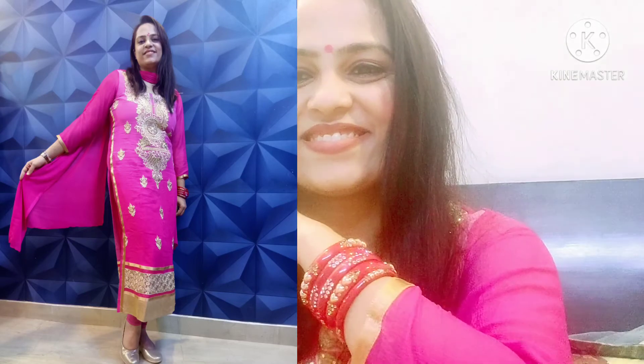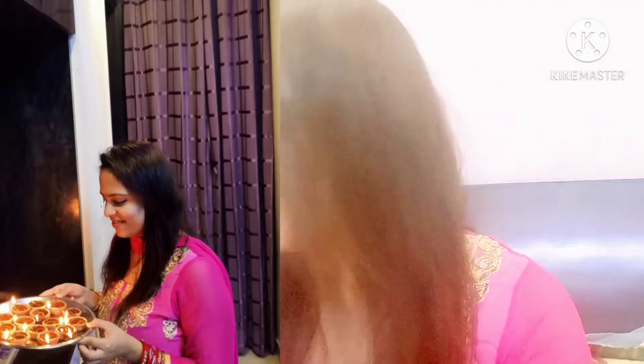This is my Diwali look! I forgot to take the dupatta, but here it is. These are my simple bangles, a watch, and a bracelet — and that's it, this is my final look guys. If this video is good, please like, share, and subscribe. Bye bye!